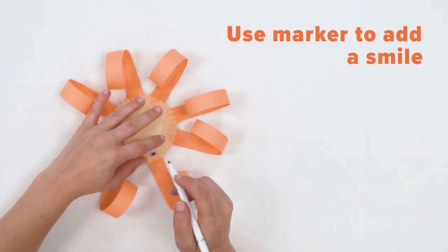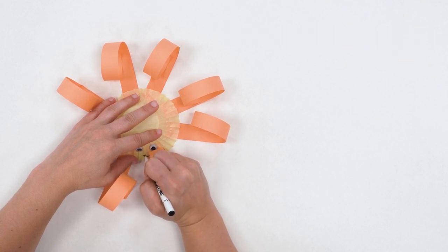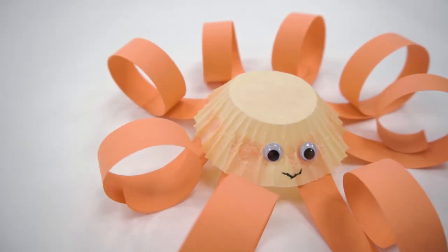Next, use your marker to add a little smile. And there you have your very own cupcake liner octopus. Thanks for joining us. We look forward to seeing your octopus in the comments below.